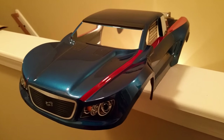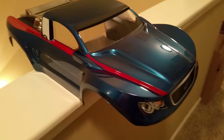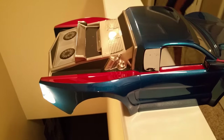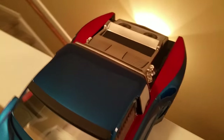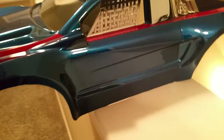There she is with the stickers on — this is the Proline Desert Rat body. I just finished painting it today, about an hour ago, put the stickers on. Funny thing is I already have a potential buyer.